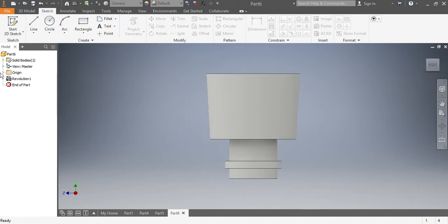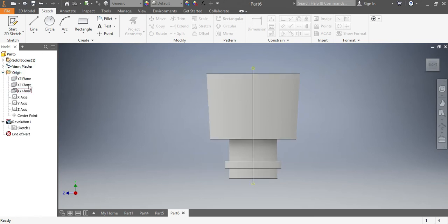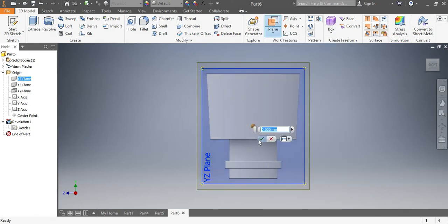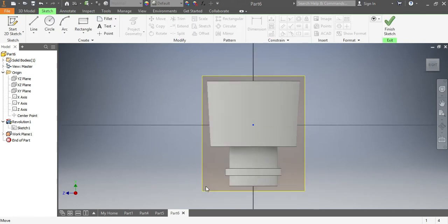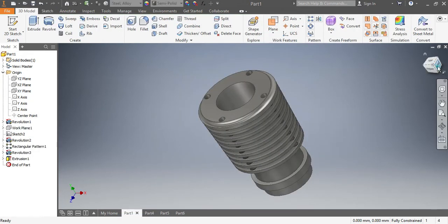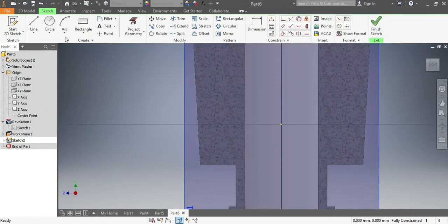Now I need to draw another part. I click on the plane, come here, click on 'New Sketch', then right-click and go to 'Slice Graphic'. Here I'm going to draw this part that you see — let's start with a rectangle.